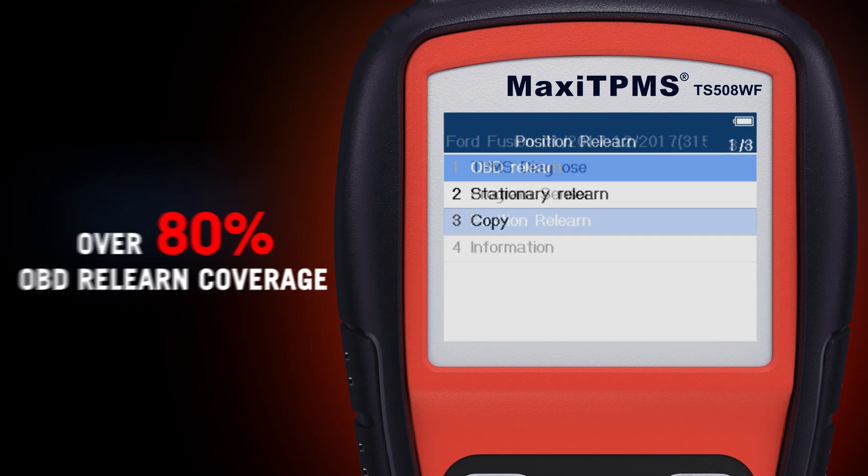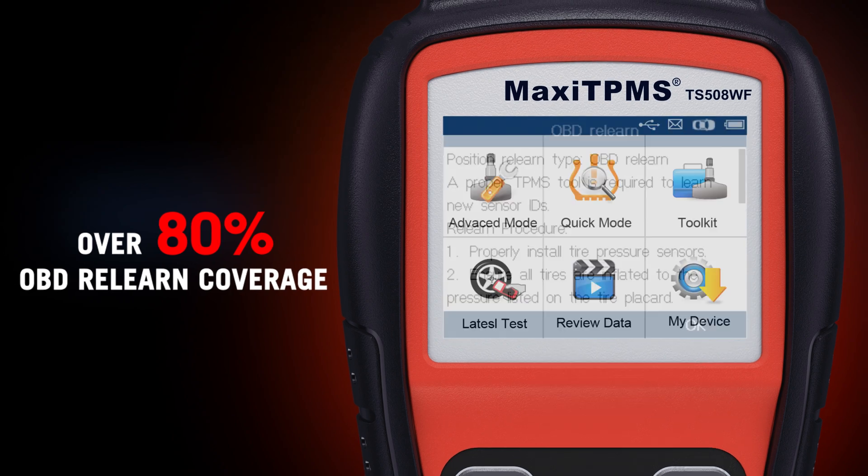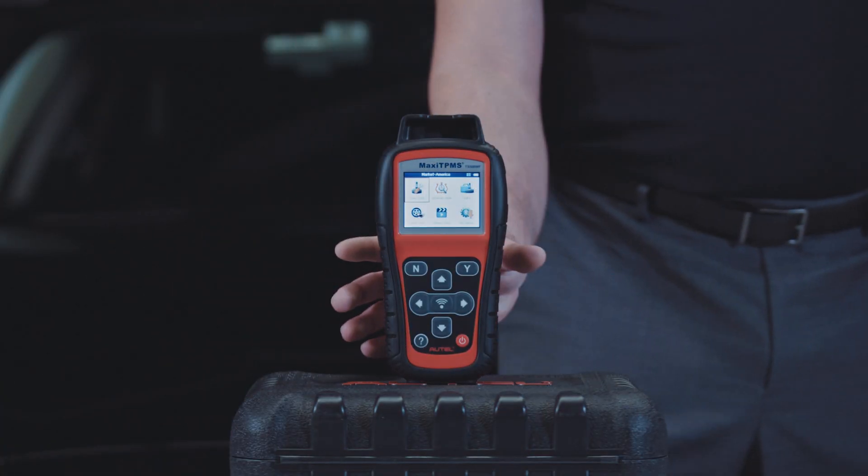Autel has developed OBD relearn capability for most domestic vehicles. Here's how it works.